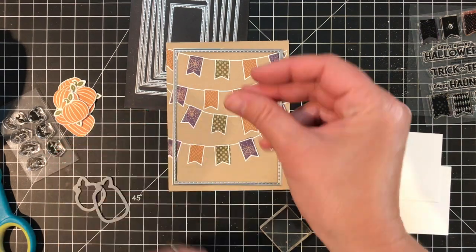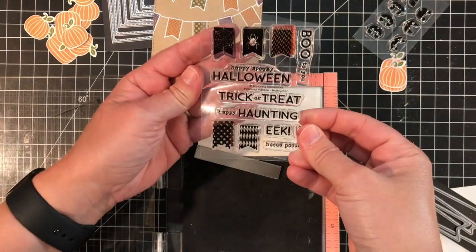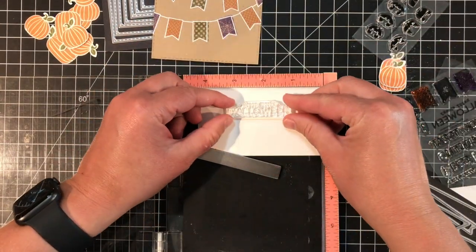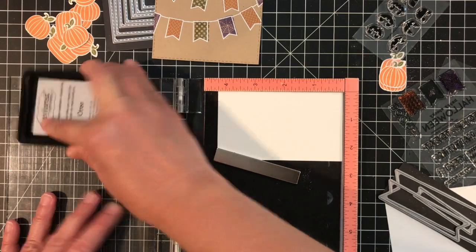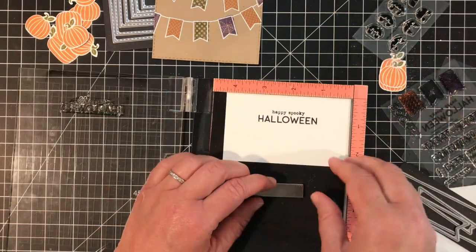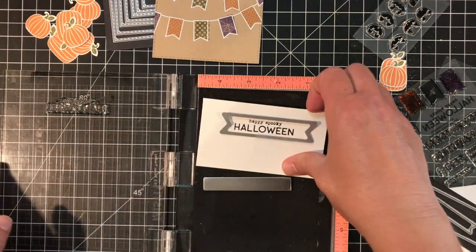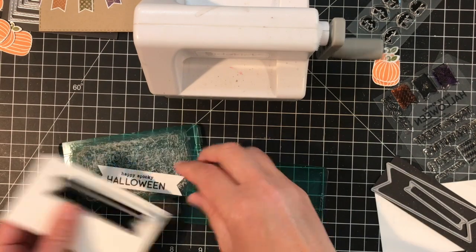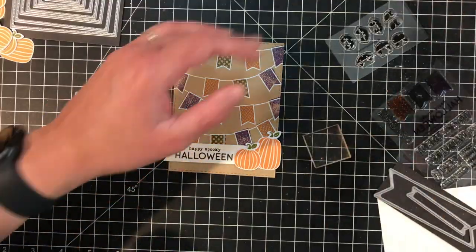I cut out my background with the Pennant Parade using the largest Stitched Rectangle Stacklets die. The Pennant Parade Halloween stamp set includes a lot of fun Halloween sentiments, and I picked the one that says 'Happy Spooky Halloween.' I'm stamping that on a piece of Sugar Cube card stock using Oreo ink and then cutting the sentiment out using one of the Double-Ended Flag Stacklets dies. I'll line up the sentiment in the opening on the die, tape it in place with some removable Scotch tape, and send it through my die cut machine.